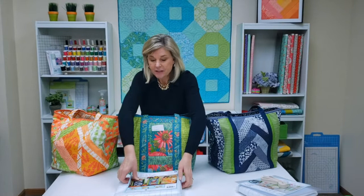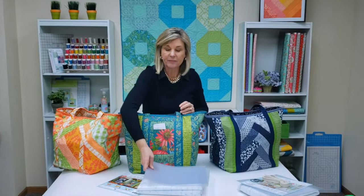Inside your kit you're going to get a printed utility fabric. This is like a polypropylene with a pattern printed right on it. You will also get these plastic bases, and these are going to fit in the bottom of the tote bag so that you can really keep it nice and secure.